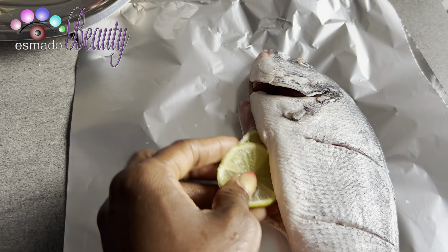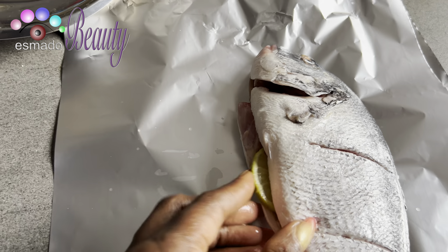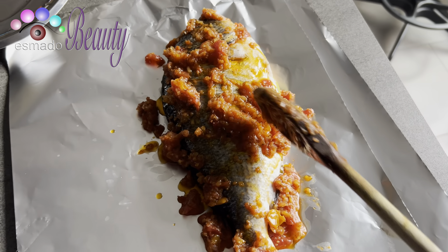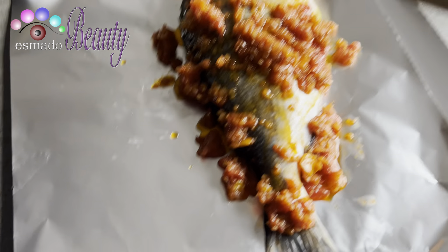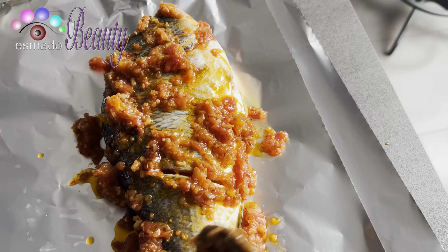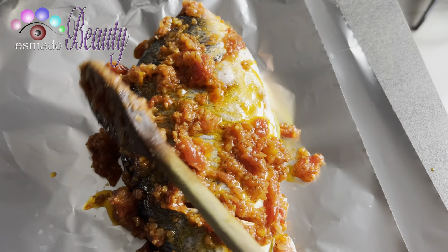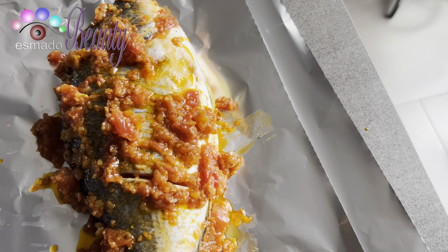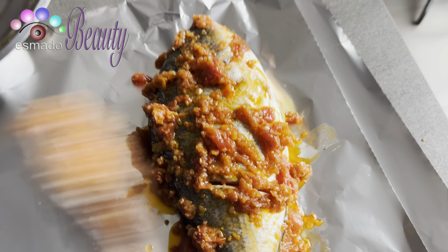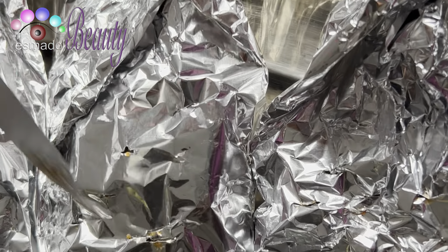So on this video today we are making fish. People that know me know I love fish and fish loves me so much - I'm a fish lover! This fish is called dorado fish, I'm going to put the name down below. It's one of my favorite fish. For the seasoning, that was a pepper mix of your choice. I just put some paprika, green pepper, rosemary, ginger, paprika, and garlic, then mix them together.